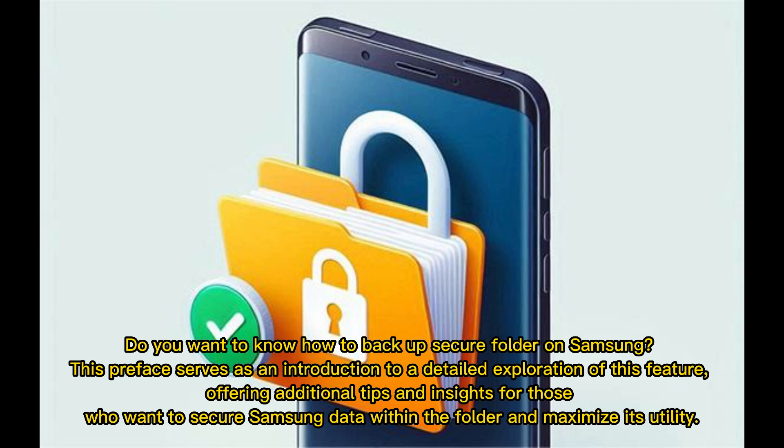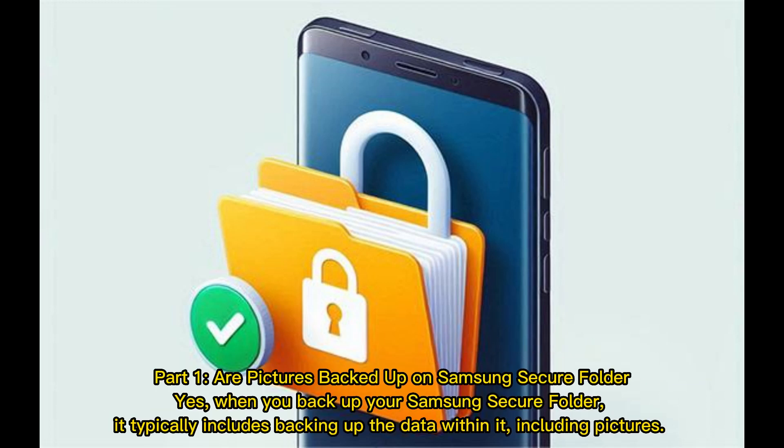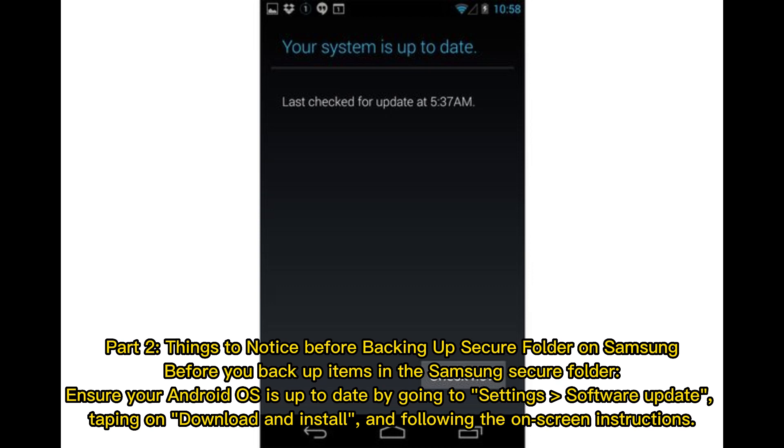Part one: Are pictures backed up on Samsung Secure Folder? Yes. When you back up your Samsung Secure Folder, it typically includes backing up the data within it, including pictures.